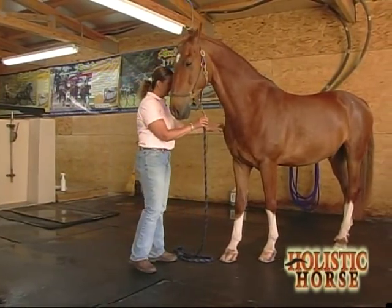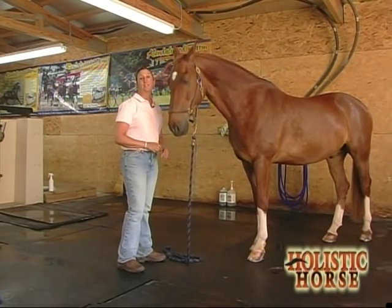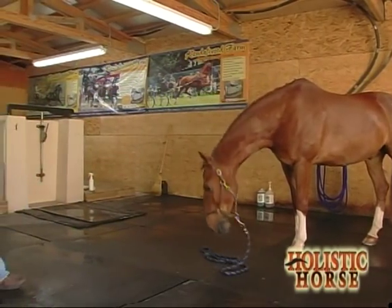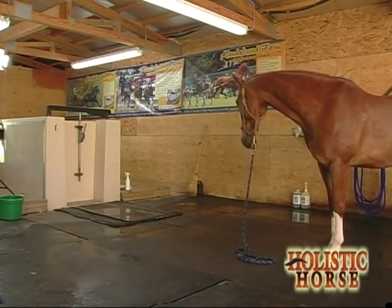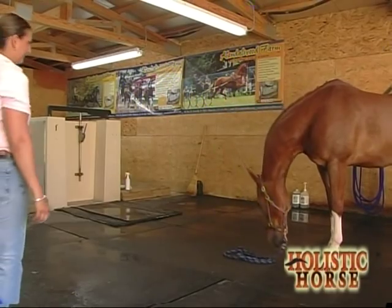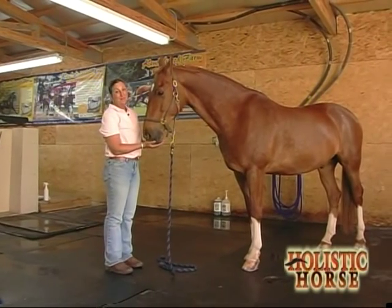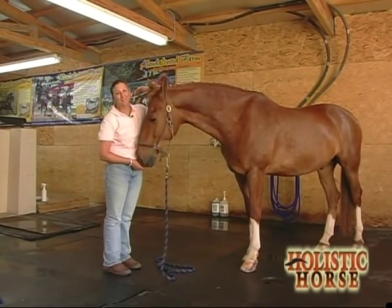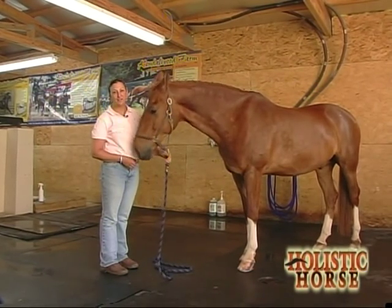As you see, he took a step towards me thinking that I'd like him to follow me, but in this case I'd like him to stand. This does take time and patience and a little distraction, but I promise you if you follow these steps you'll have a horse ready to ground tie in no time.